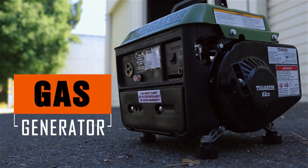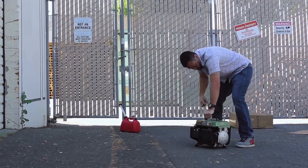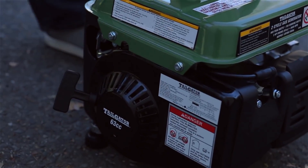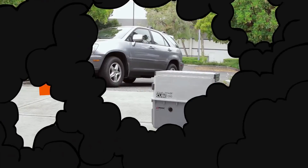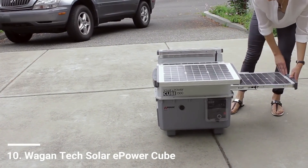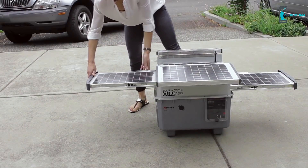This is a traditional gas generator, and getting it to work can sometimes be a hassle. It uses gas which emits fumes and is very, very loud. This is the Wagon Tech Solar EQ 1500 Plus, the ultimate portable and renewable power source that is easy to use and produces no fumes or loud noises.